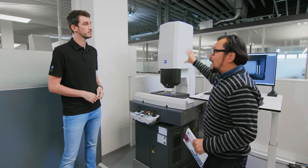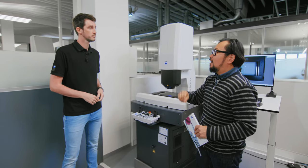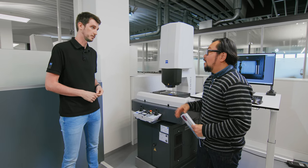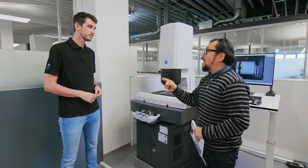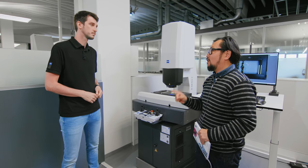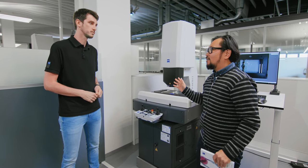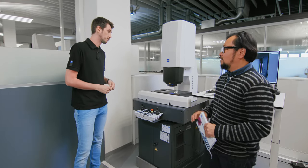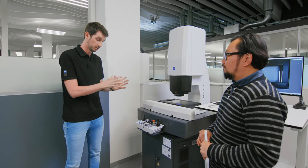Typically users of classic vision machines aren't always super trained, or even trained at all — maybe not even metrologists — but they have to run part programs also. Do we have anything in Zapphire to help those people out? Yeah, we do. Zapphire in combination with the Odetech has a so-called automatic pre-alignment. You just place a part on the machine in the measurement volume. The software recognizes where the part is placed, positioned, and also the orientation, and just does the measurement.